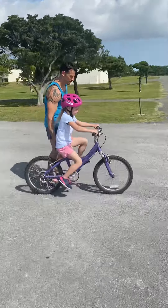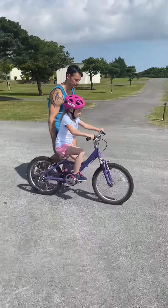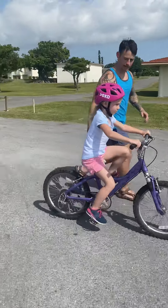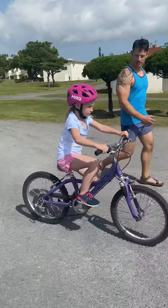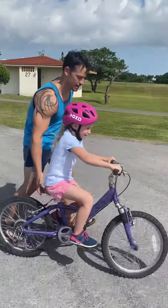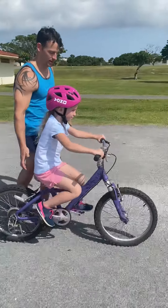Okay, get going a little more. Okay, stay straight. Straighten your bike. Okay, don't look at me. Just stay straight. Concentrate. Concentrate. You're doing good. Small corrections.